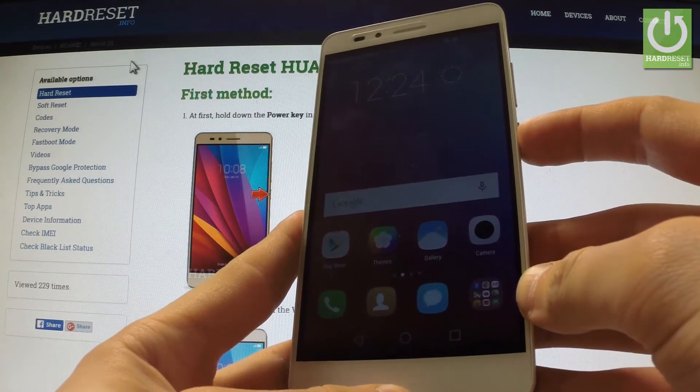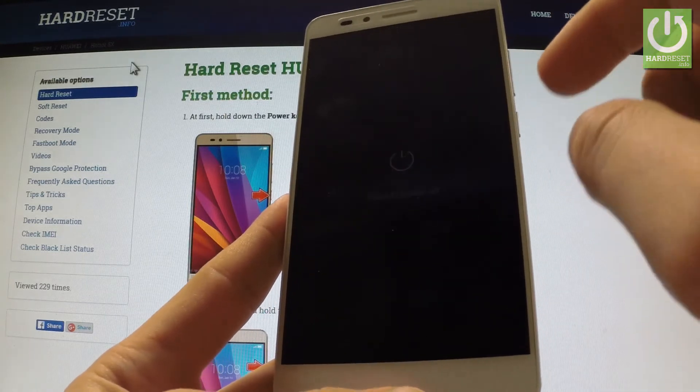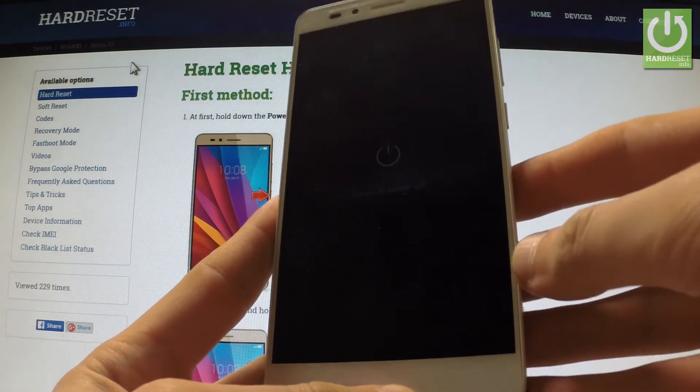At the very beginning, hold down the power key for a few seconds. When the menu appears, choose power off and touch power off again to confirm the operation.